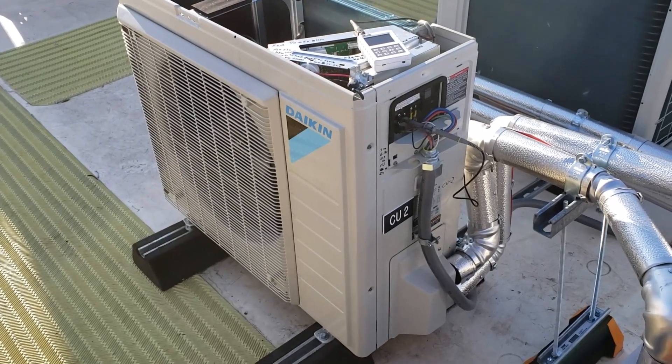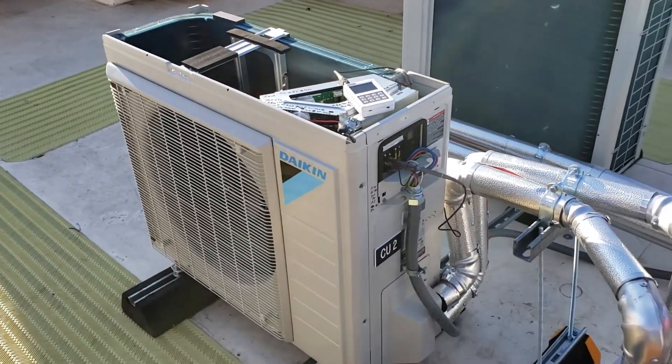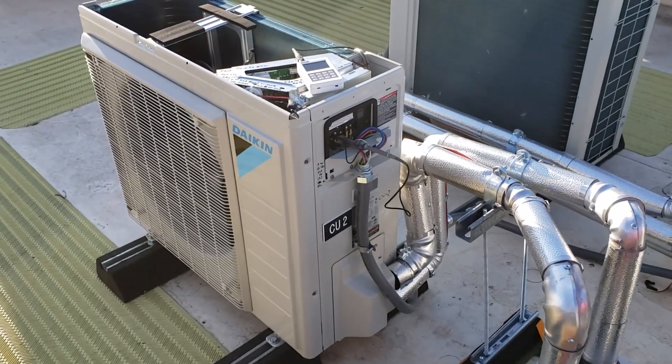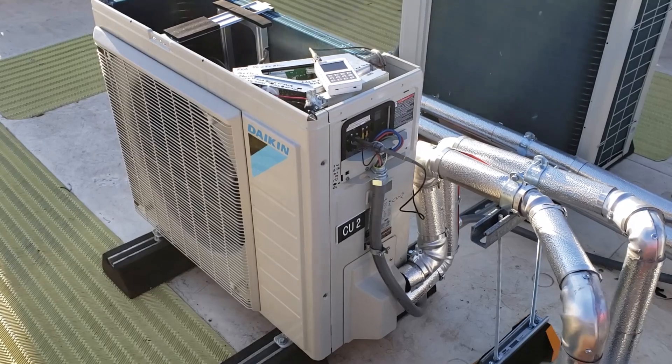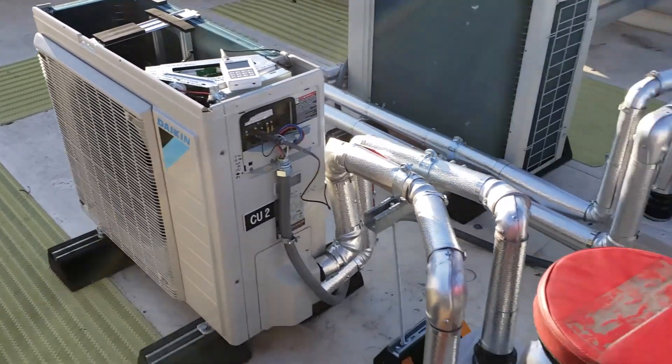I'm here to replace a control board in this Daikin unit. Seems to be bad. The indoor unit sends out this little pulse to initiate communication and then this unit never seems to give back any.